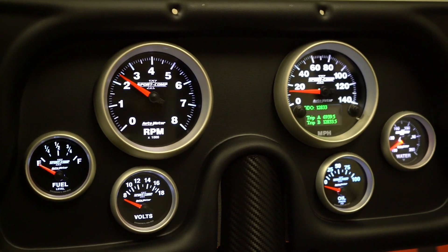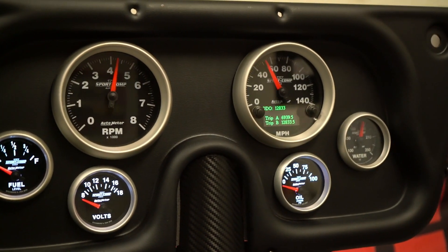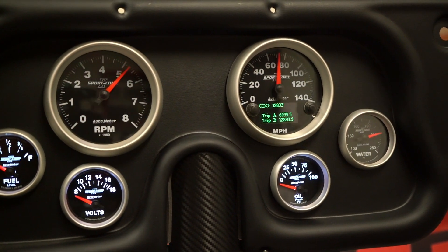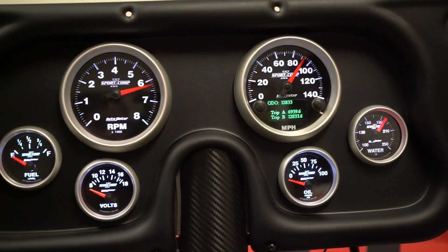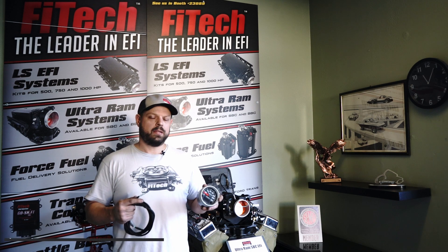One cool feature of the iCAN gauges is that the background lighting is dimmable through the Phytek handheld. In the initial setup under CAN setup, there's a brightness function that you can change from 0 to 100%.